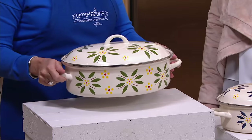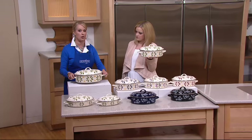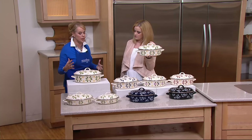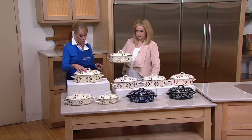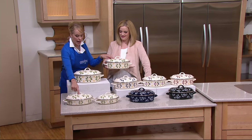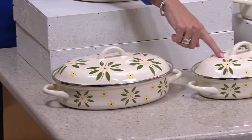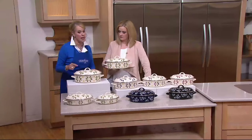Super lightweight construction — it makes it really easy if you have any dexterity issues or if you're just tired of carrying those big heavy pans. You're getting the five-quart, which I'm holding right here; Mary's holding the three-and-a-half quart; here's the two-and-a-half quart; and then you're going to get the one-and-a-half quart oval shape, because it lends itself to fit so much easier on your burners.